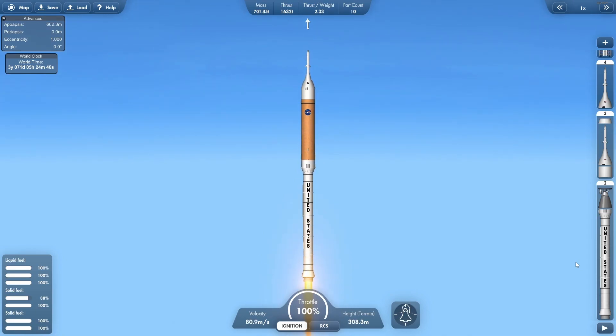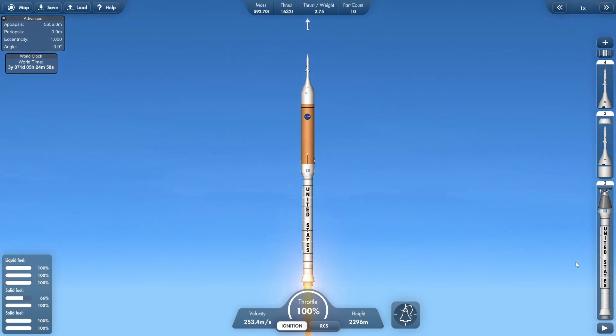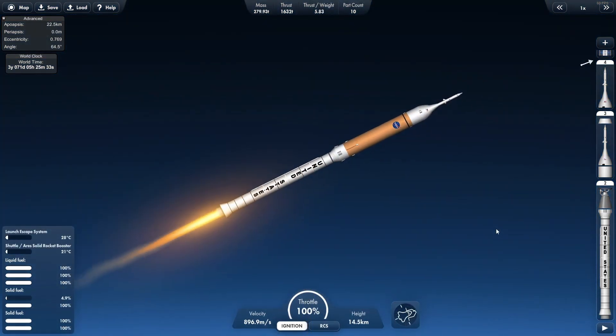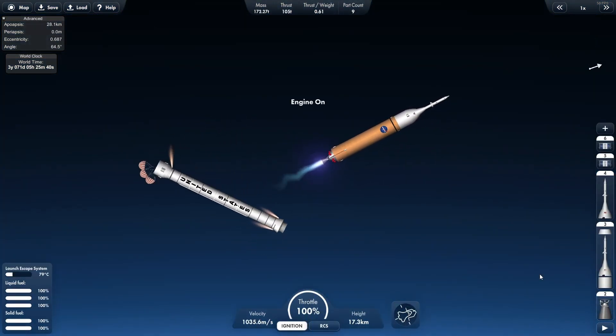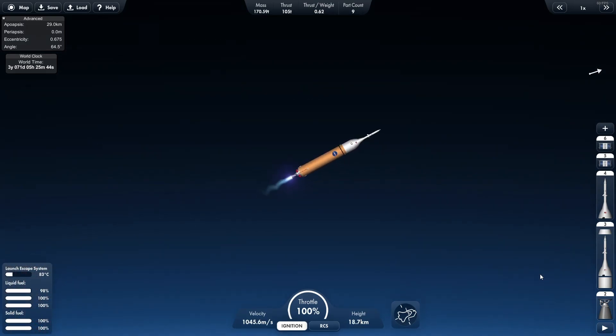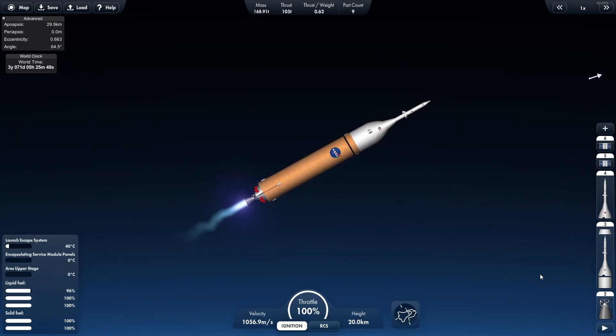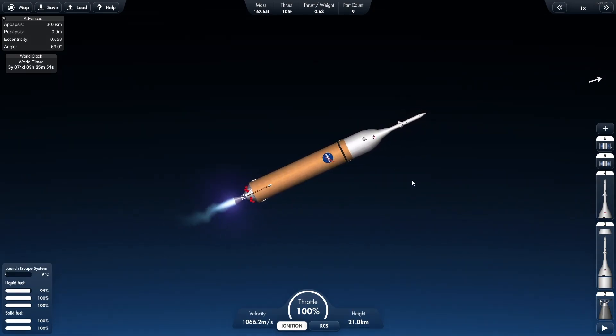The Ares-1 was NASA's concept to strap astronauts on top of essentially a single-stage booster, with a secondary stage being a fuel tank running with the J-2X engine, which I've recreated here in Space Flight Simulator. The Ares-1 booster has a parachute system and retro rockets, and the J-2X engine has just enough energy thrust to get us to orbit.